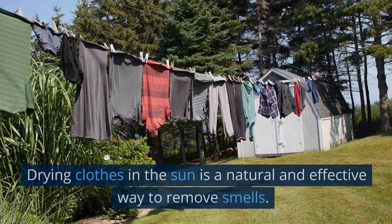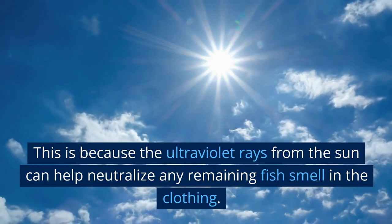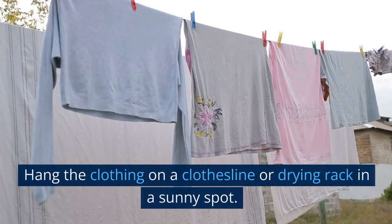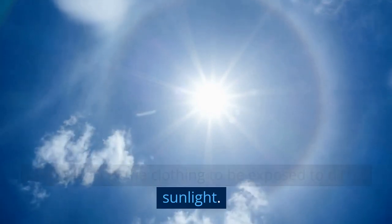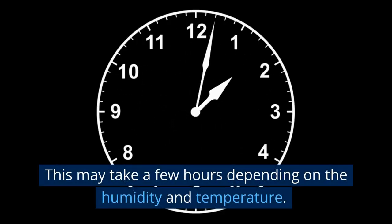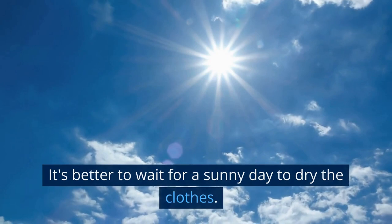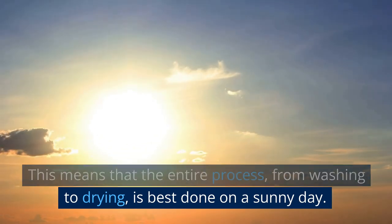Hang the clothing outside. Drying clothes in the sun is a natural and effective way to remove smells, because the ultraviolet rays from the sun can help neutralize any remaining fish smell. This step is especially effective if the smell has been removed to a large extent but there is still a trace odor remaining. Hang the clothing on a clothesline or drying rack in a sunny spot and leave the clothes hanging until they are completely dry — this may take a few hours depending on humidity and temperature. Be mindful of the weather: if it's a cloudy or humid day, it's better to wait for a sunny day.